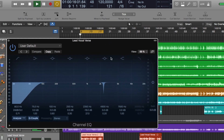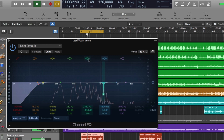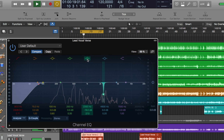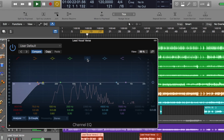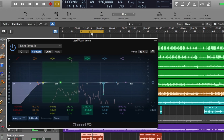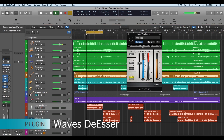Let's listen to that. [Playback] So that really cleans it up. Then I used a de-esser at 7000 Hz, just to get rid of a little bit of the sharp sibilance.